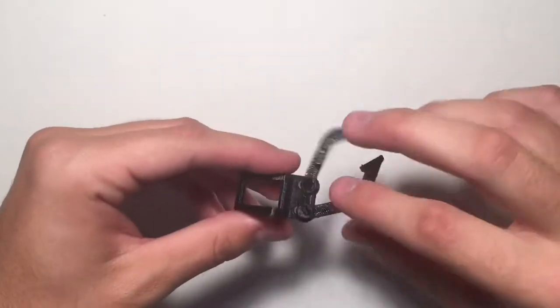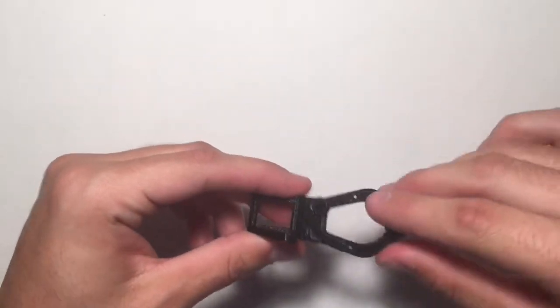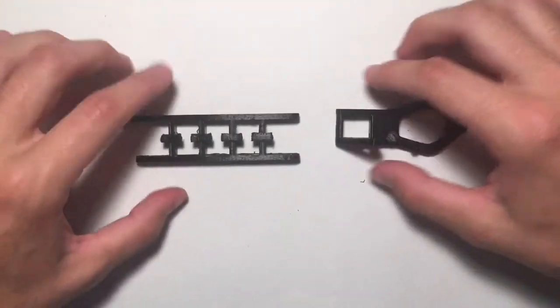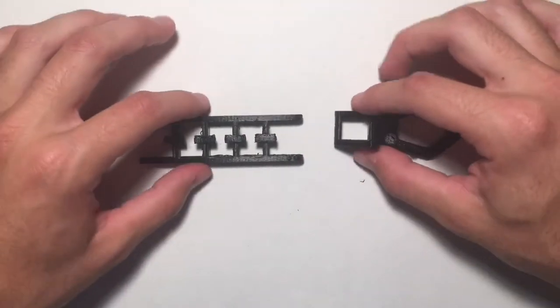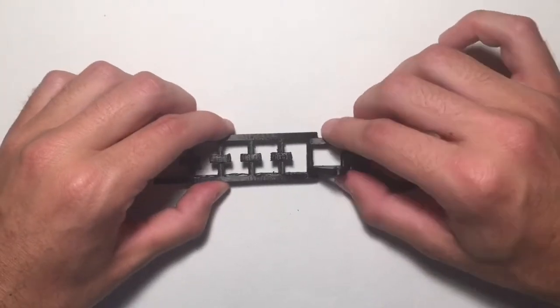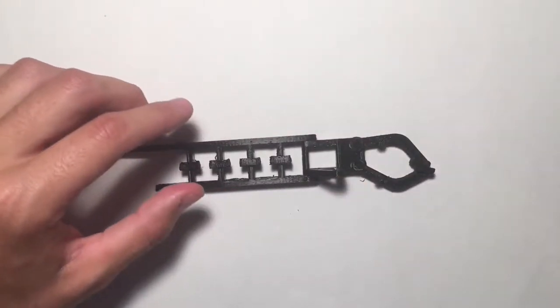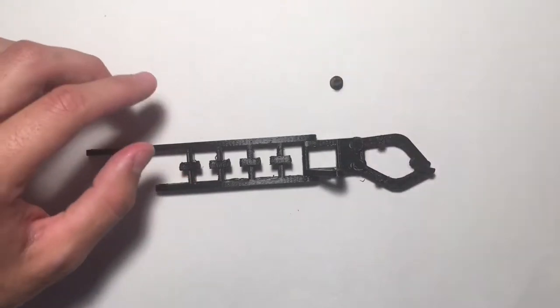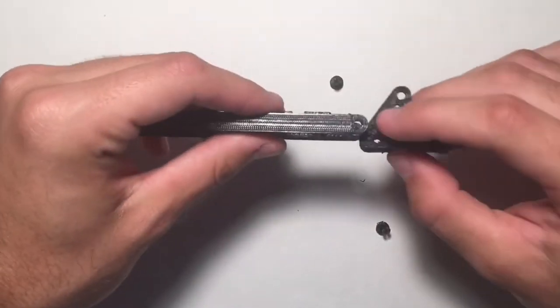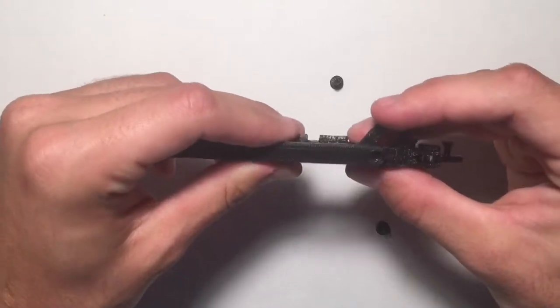Now this should be able to move around pretty easily. Go ahead and grab this longer ladder-looking piece that's part of the arm — you can see the gripper part fits in here nicely. We're going to get two more pins and attach that into these holes.